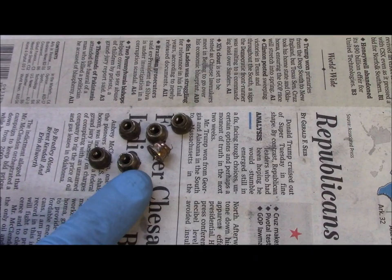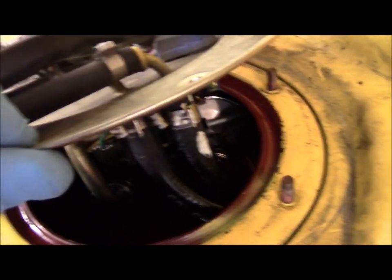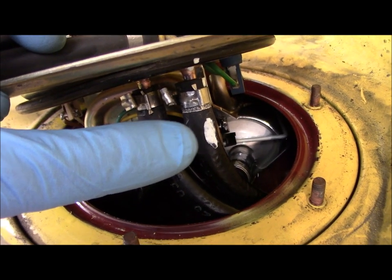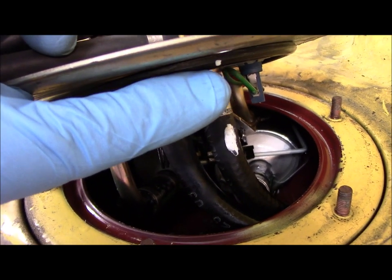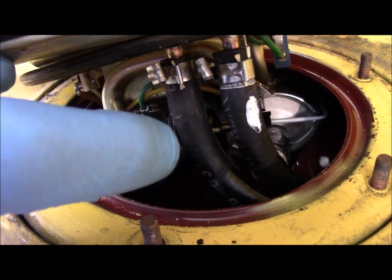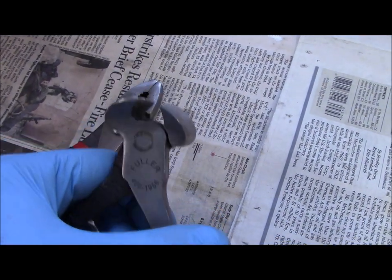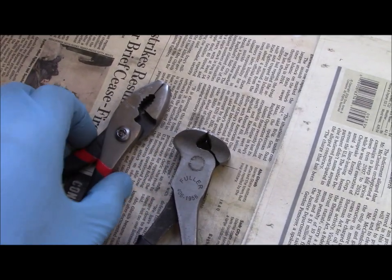I remove the six locking nuts that hold the plate to the side of the tank. Then I've pulled the plate up partway but not completely because I don't want to bend the lever on the float, and I need to get the two vent lines off the plate. They go up to the filler neck and are part of the vent system. These have a use-once clamp and you need to break that off — I found that side cutters placed over the use-once clamp, tightened, bent, and snapped it.